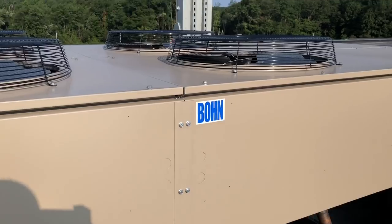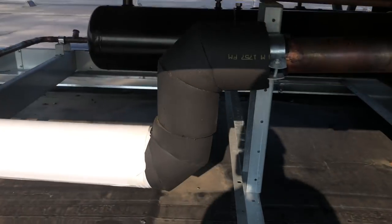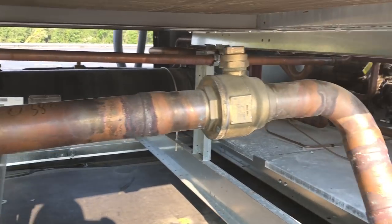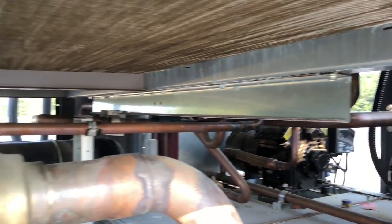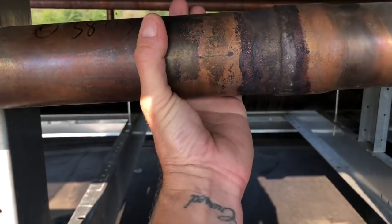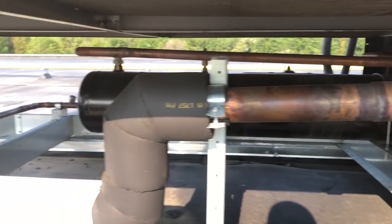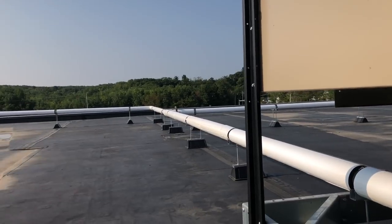Back again, going to show you a bit of these 60 horse units here. He's got Armor-Flex on it, but look at the suction lines on these things. You can see with the sun in here — my hand right there, I can't even go around it. That's a two and five-eighths suction line that goes down, then gets reduced down to two and one-eighth going into the evaporators.